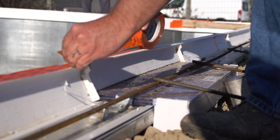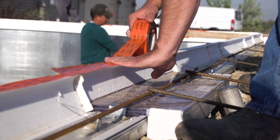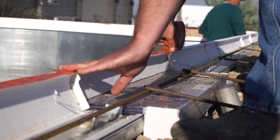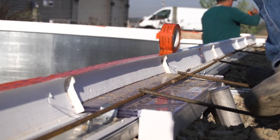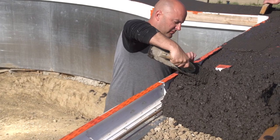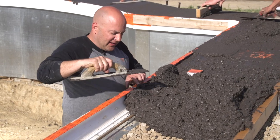This orange tape from Blue Dolphin is amazing — the best we've found for sticking to brick or block. This particular tape sticks really well to rough surfaces; it's kind of designed for that. I can pull the concrete against this edge and I don't have to worry — this makes it stronger so it doesn't bust off as easily.